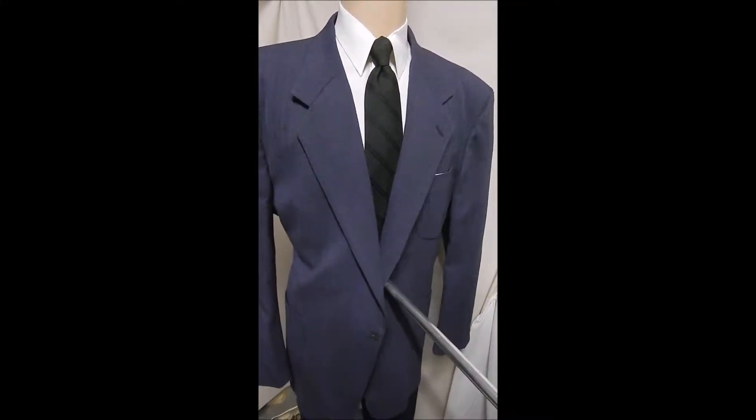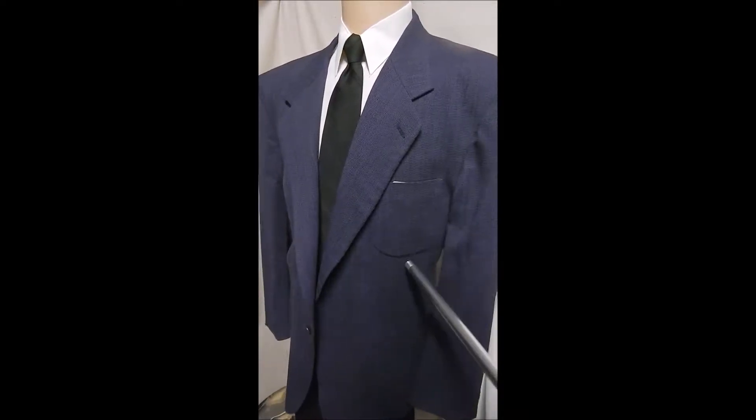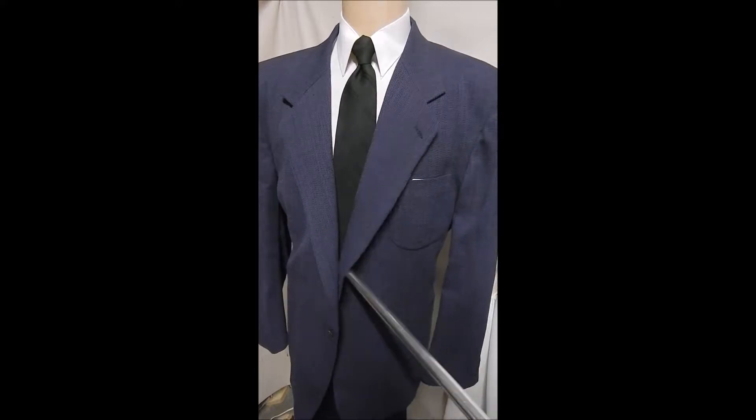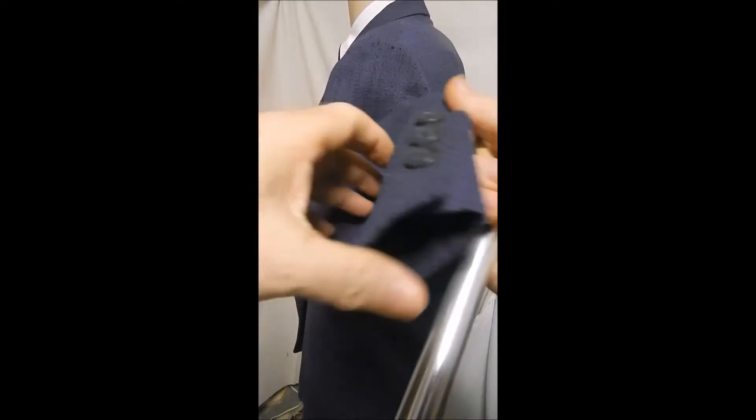I love this color, love the fabric — it's a knit wool, great color in purple. Hand top stitching, double rear, double button front, patch open pockets. Over here we see this wonderful knit purple fabric.